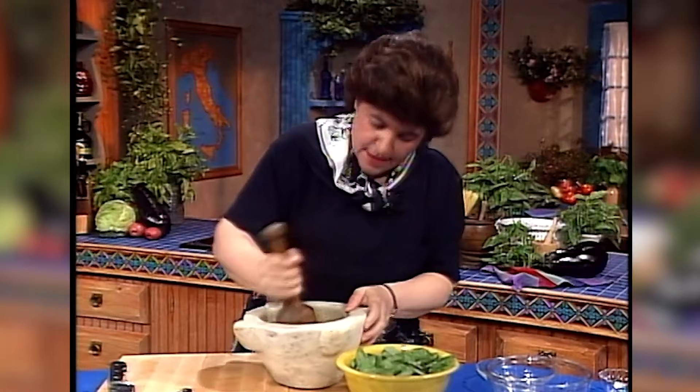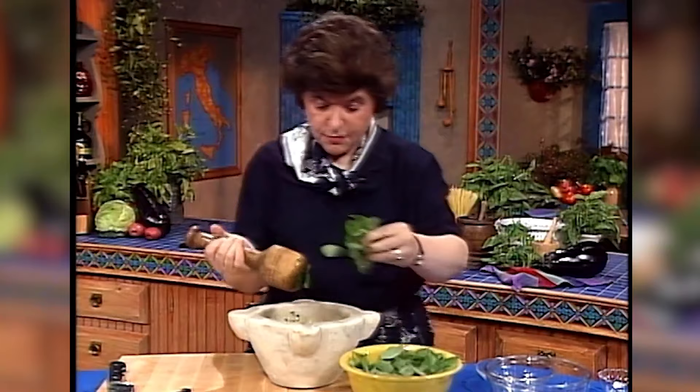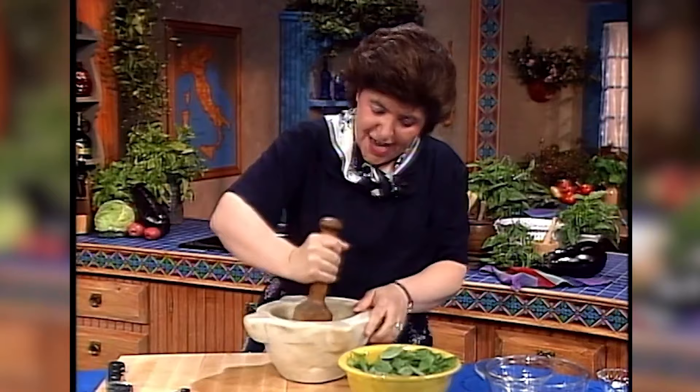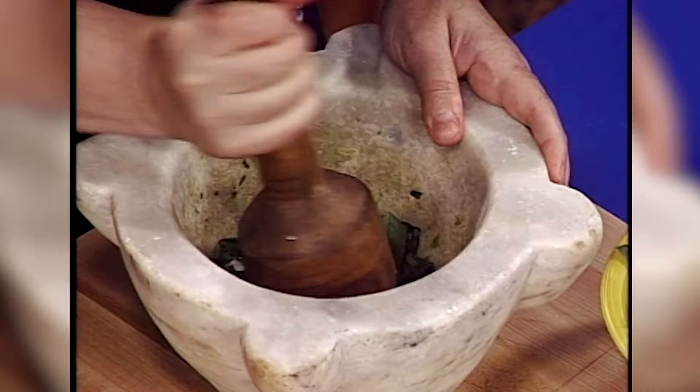So you see how long this is taking me. To be perfectly truthful with you, you could do this in a food processor. But this is the old-fashioned way to do it. I really think it retains the color a little bit better than doing it in a food processor. And you see how long this is taking — it's going to take me quite a while to get these leaves all mashed down. I want to add just a little bit more salt.